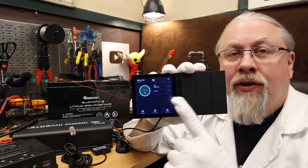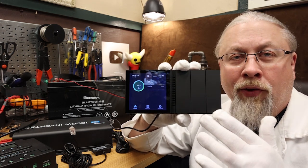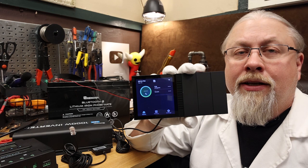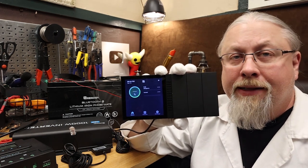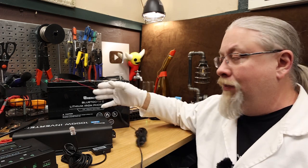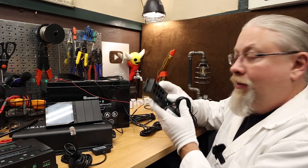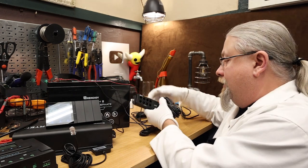This is actually a touchscreen and these are physical switches which can be programmed. I'm not going to go over the physical switches because most people don't care about them — they're just as easy to set up. I'm going to focus on the touchscreen and adding all these devices just to show you how quick and easy it is. First things first, this is hooked up to the battery because it does need power, so I am sending power to this.